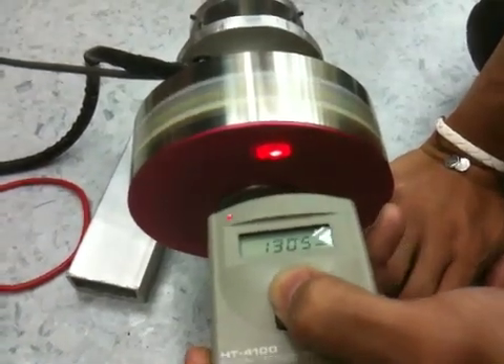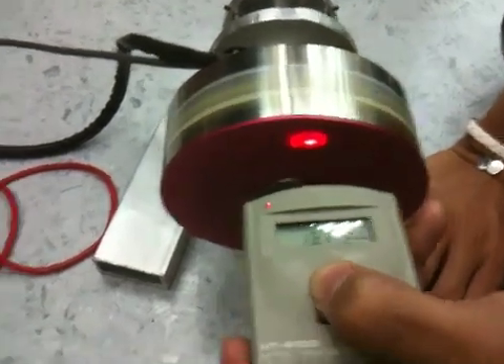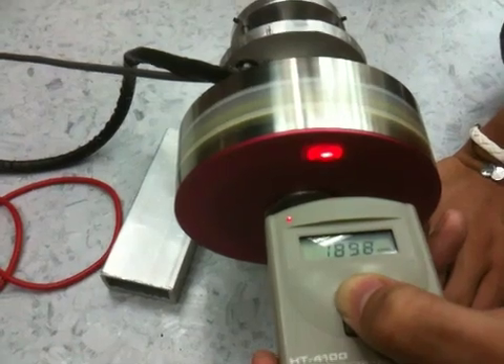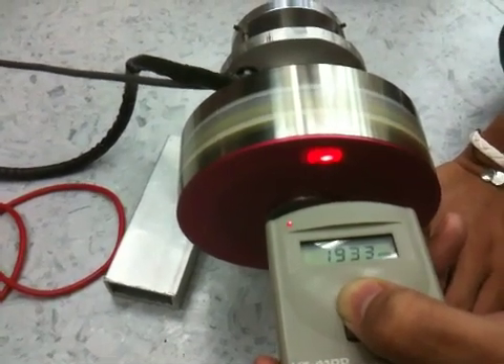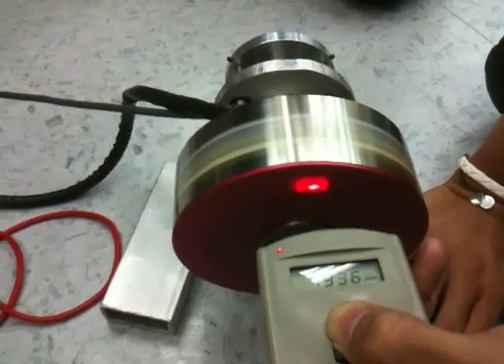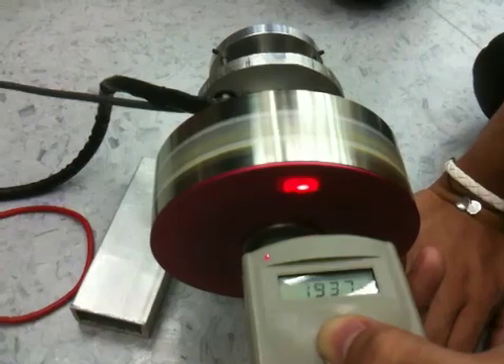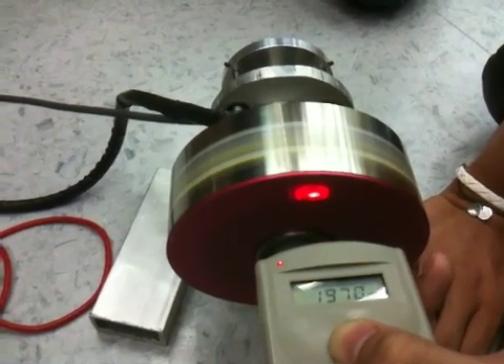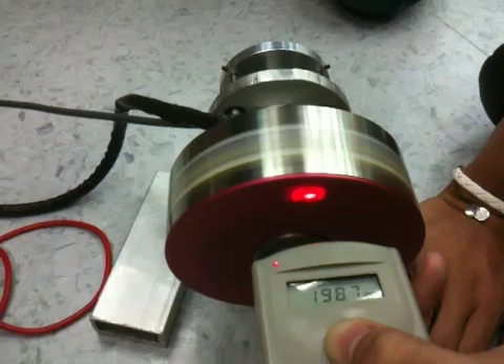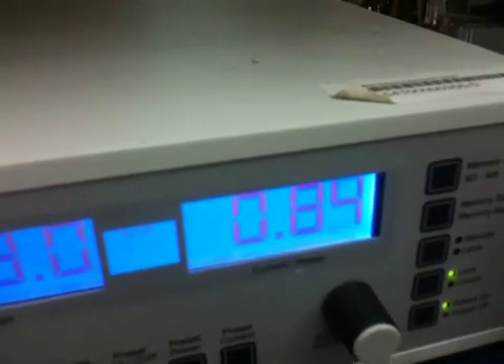1.7 — putting it here, easier to see. 2000. Current draw now is 0.85. The current draw is about 0.85 at 2000 RPM.